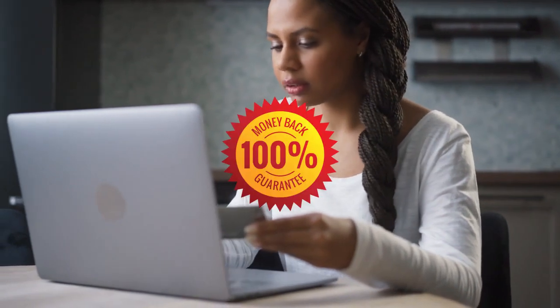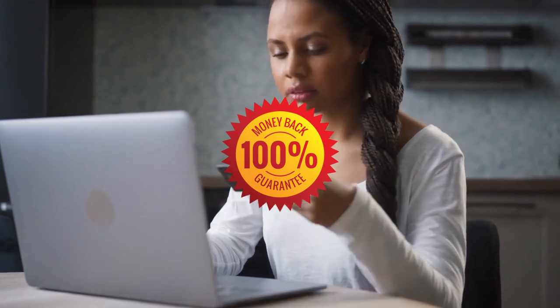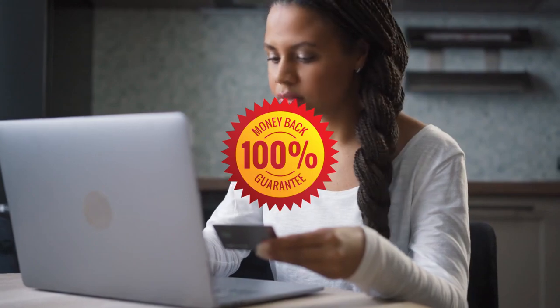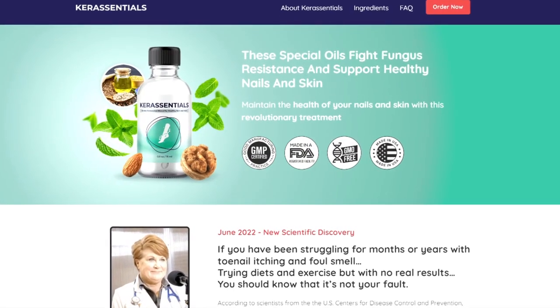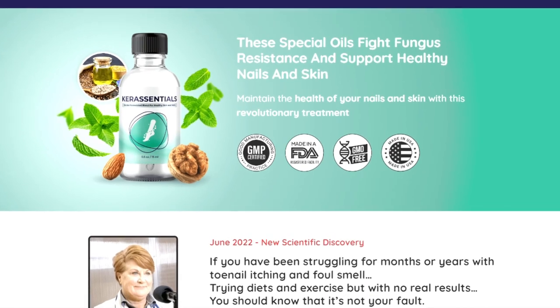Another important thing you need to know is that Care Essentials purchased through the official site has a 60-day warranty, and you do not risk losing your money if Care Essentials does not work as you expect. In addition, when buying from the official site, shipping is free. So always buy Care Essentials on the official site, because there you receive several benefits and even get a super discount.